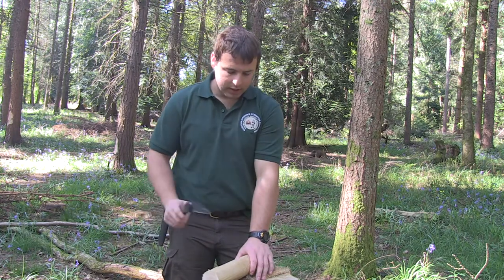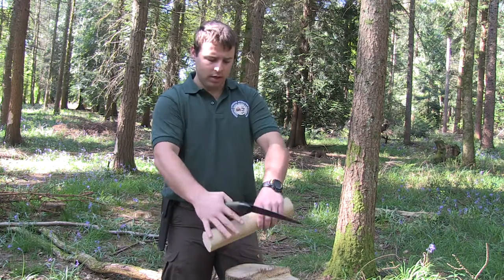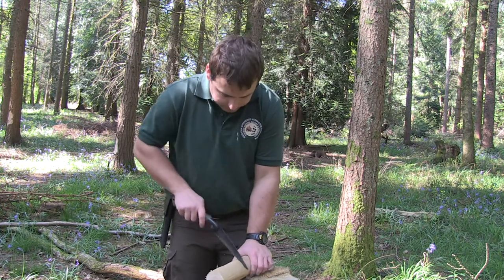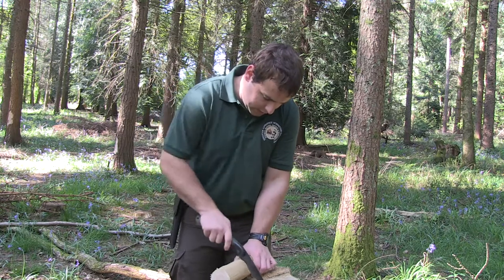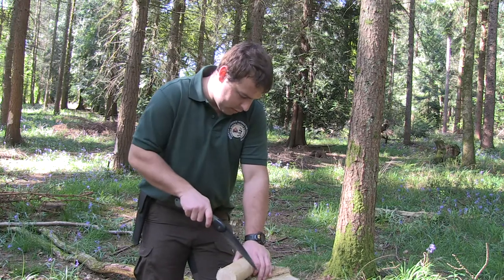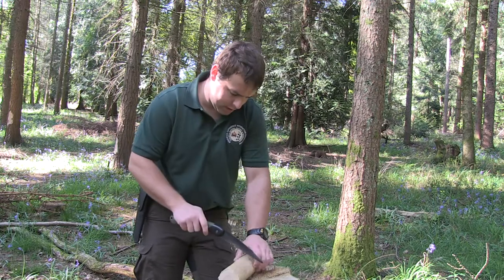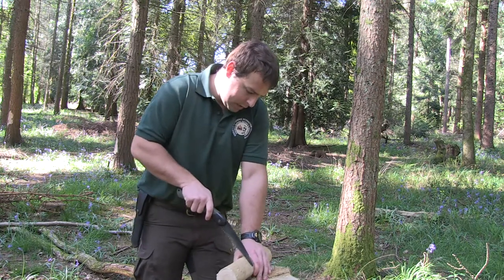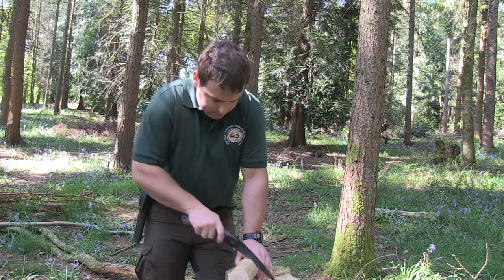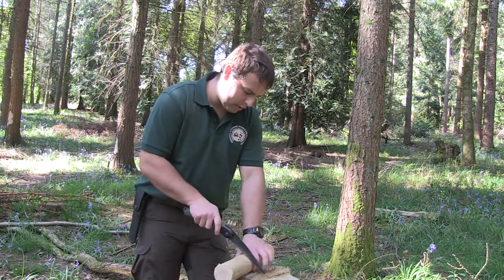We're going to place this down on our tree round here, and just over a hand's width down we're going to make our first stop cut, going all the way around the piece of wood. You don't have to go in majorly deep — certainly not halfway, probably 10 millimetres or a centimetre in, maybe a little bit more. All the way around will be sufficient.